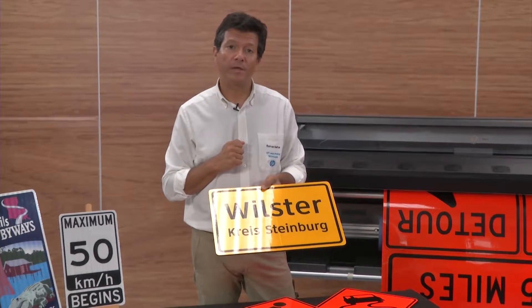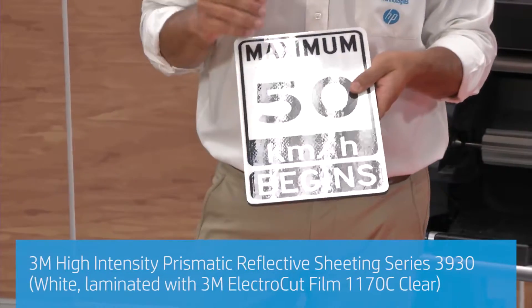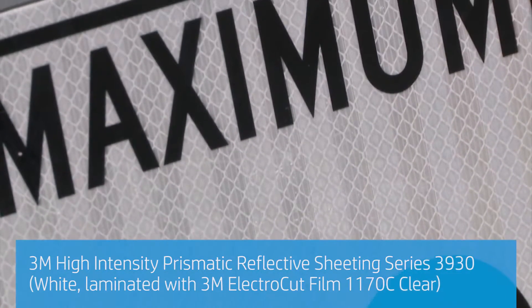In this case we print on a yellow material, and in this other case we print on a white material. But again, always just using the black ink, which is something that the profile already has.